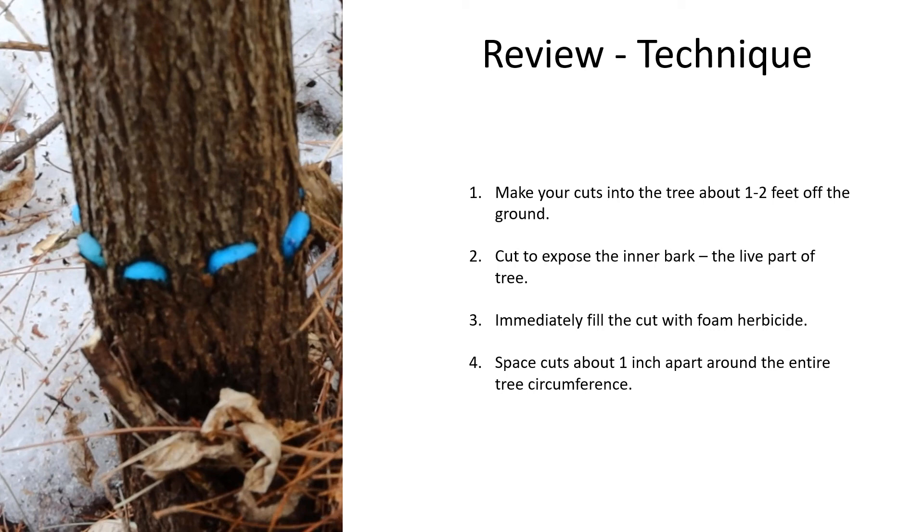Finally, space the cuts about an inch apart around the tree circumference. For many trees you can do a continuous cut; however, there are some trees like tree of heaven where you don't want to do a continuous cut. So I just recommend for any tree, space them about an inch apart. That is it.